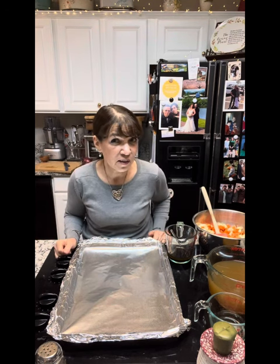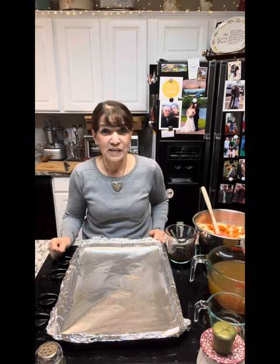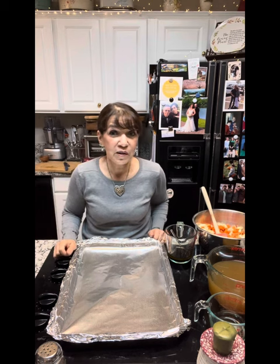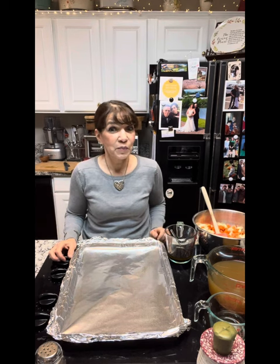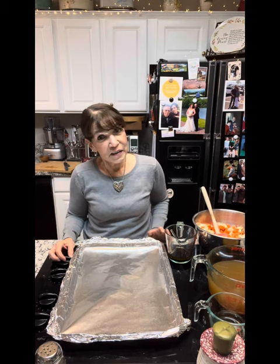I made my fresh ricotta at 5:30 this morning. It's in the fridge, it's drained, good to go. If you need a ricotta recipe, I do have one — look it up on my page. I do not use lemon or vinegar. This is very pure tasting, it's delicious. It's the way it's done in Italy.